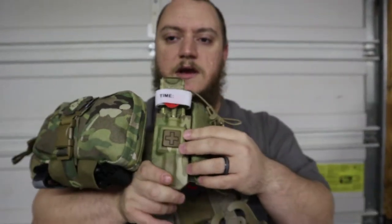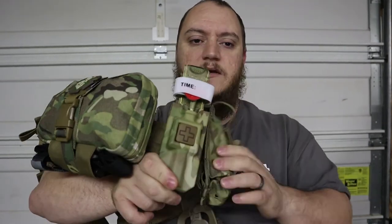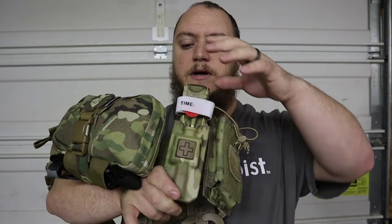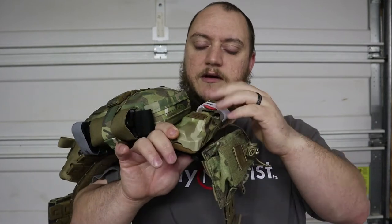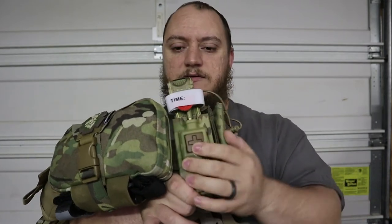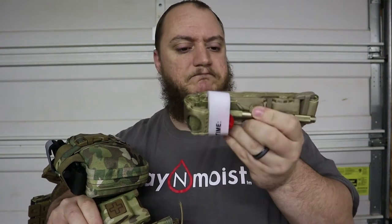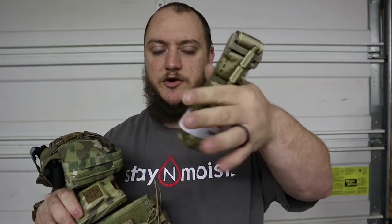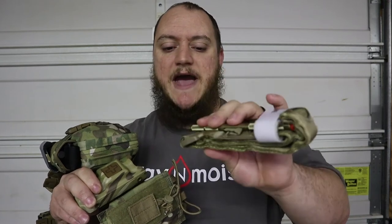Moving on, beside the med kit is the 1110 rigid tourniquet case. Obviously when you're out on the range, it's best to have a tourniquet - this belt actually has another one underneath as a backup. You might get shot in one arm, one leg, you don't know. This 1110 rigid holds the CAT 7 tourniquets or any previous generation. The one I have in it right now is a Recon Medical tourniquet, which actually has a metal rod instead of the plastic rod.